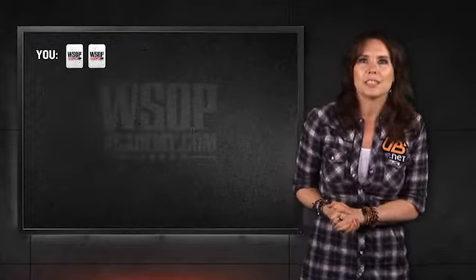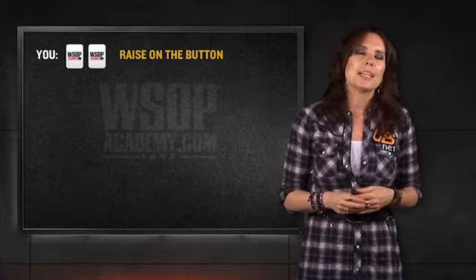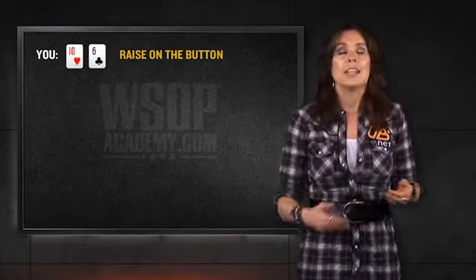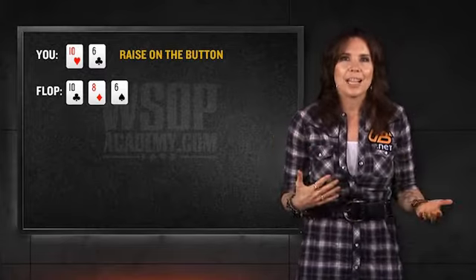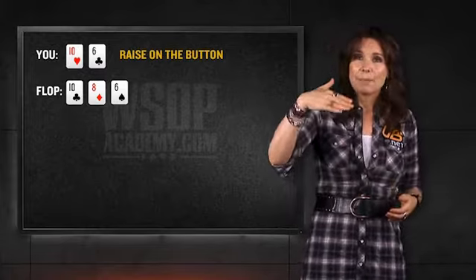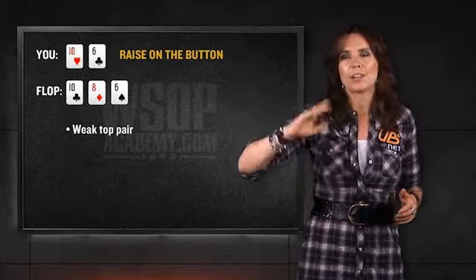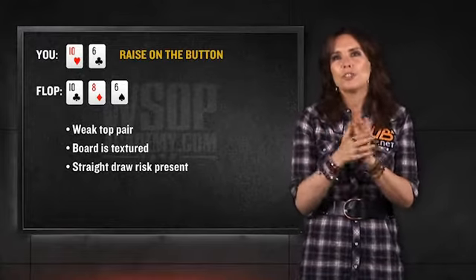But let's change the situation slightly. Let's say that instead of ace-eight, you raised on the button trying to steal, and you raised with a hand like ten-six. You got a call from the big blind, and now the board came ten, eight, six. This is a very different kind of top and bottom pair. The ten is the top pair — what happens when a jack, queen, king, or ace comes on the next card? Those can all trump your top and bottom pair and give someone a bigger two pair. But there's a bigger issue: this board is highly textured. Ten, eight, six means a jack makes a straight, a seven makes a four-card straight. Someone only has to have one card in their hand. This board is actually very dangerous, and you shouldn't mess around with it much.